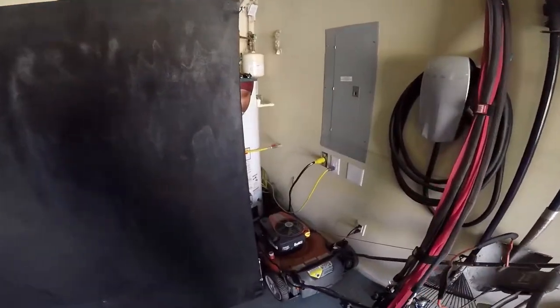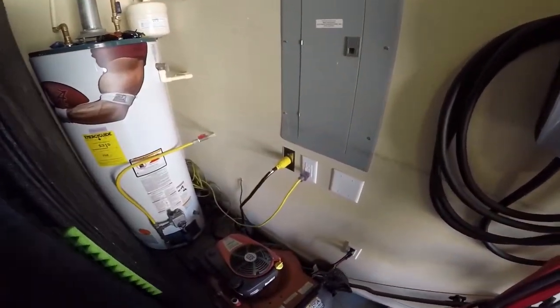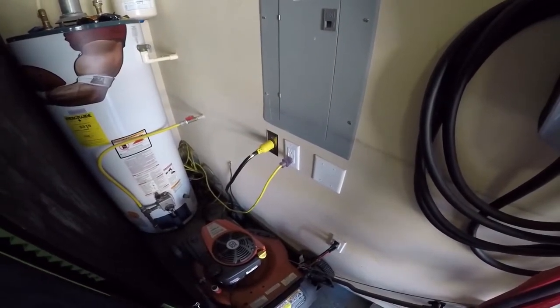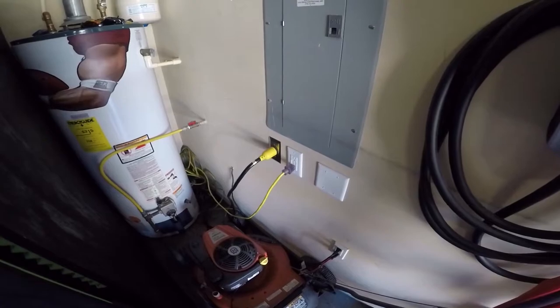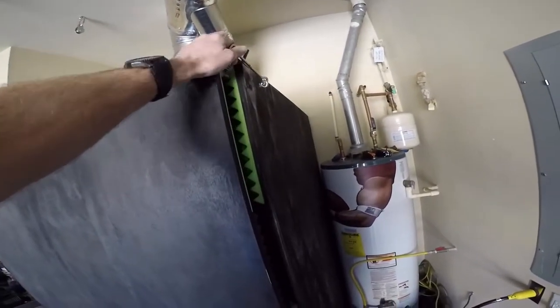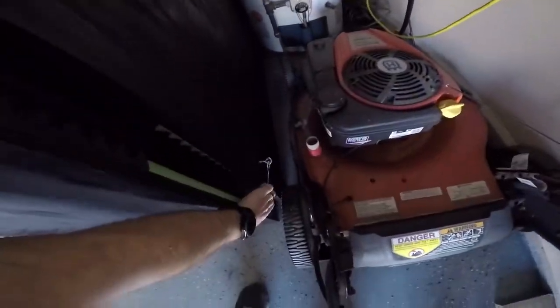As far as electrical, right now I just have one 240 and one additional 110 that is dedicated to run the AC unit. The 240 runs everything else. On the side I've just got a couple of these little latches to keep the door shut.